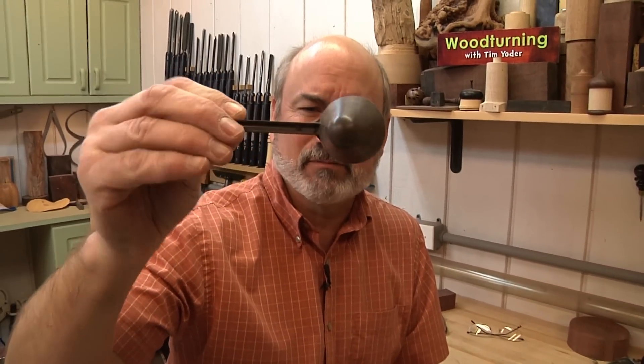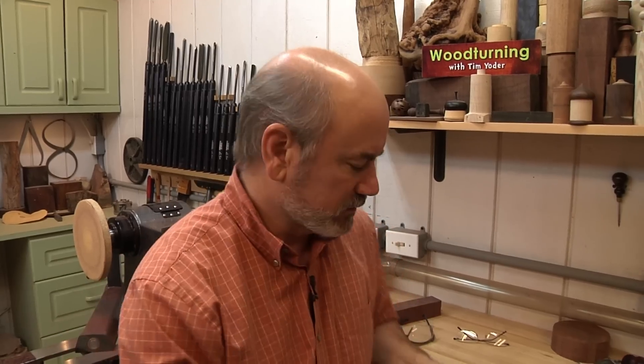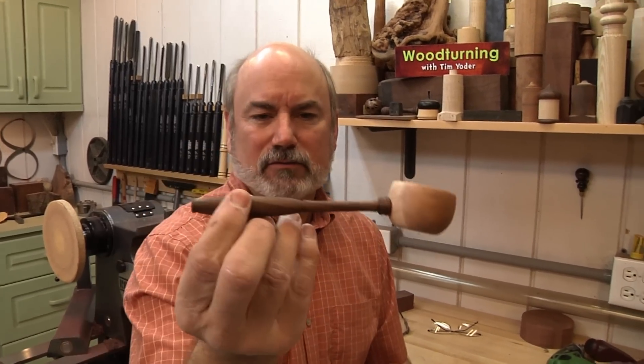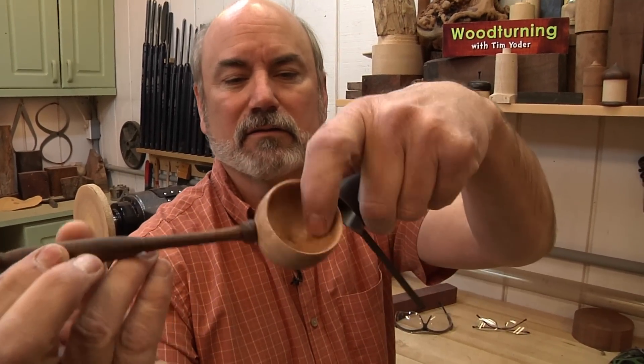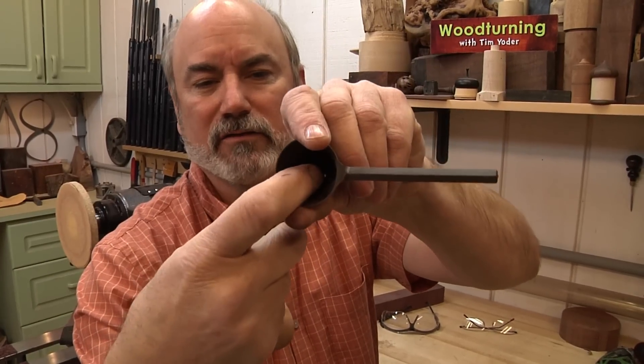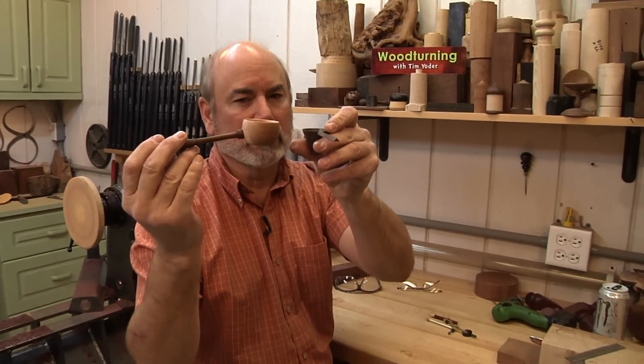As woodturners, we're always looking for ideas. I saw my wife using a nice-looking plastic scoop to make her coffee and thought I could do better. I made this elegant coffee scoop for her. The cool thing is the volume in the scoop matches the volume of her old one, so it's the same mix — not stronger or weaker than what she's used to making.